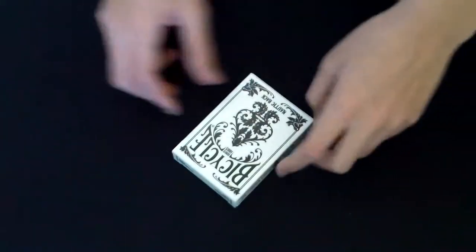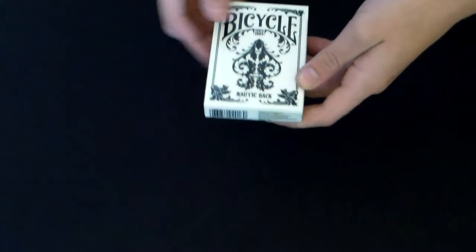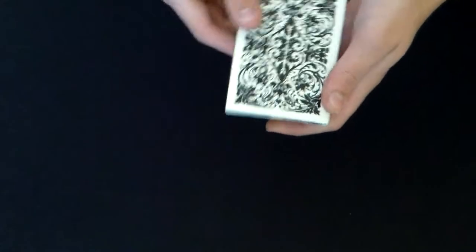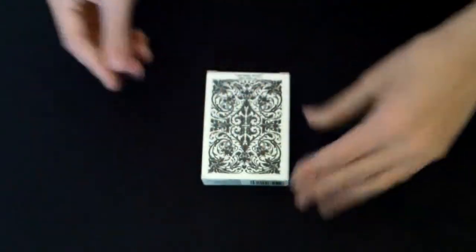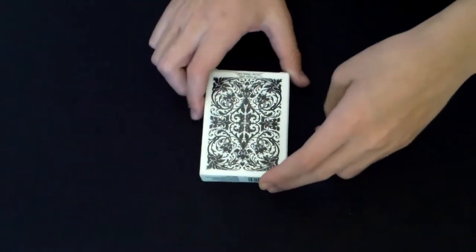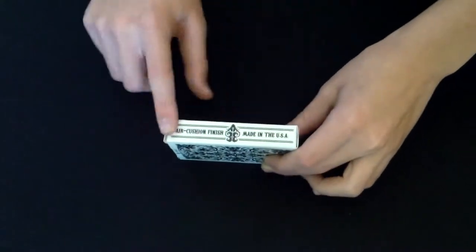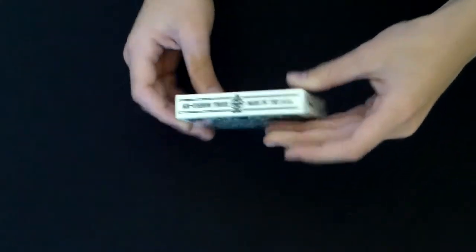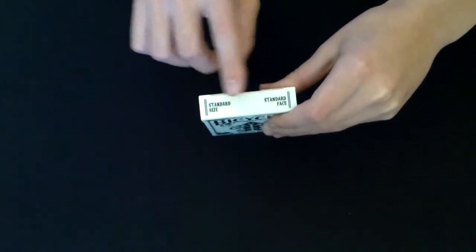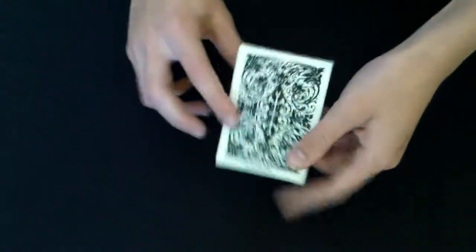Here is the Bicycle Nautic Back. This is a deck I got for Christmas, along with about five others, which is cool. This deck features a really cool back design — it's very symmetrical, very clean, but also very elegant. On the side of the deck we just have the air cushion finish, made in the USA, and we have that on both sides. On the top of the box it says standard size, standard face.